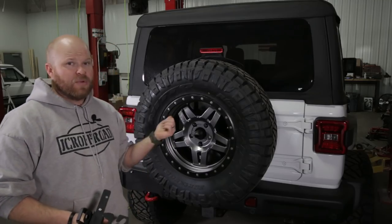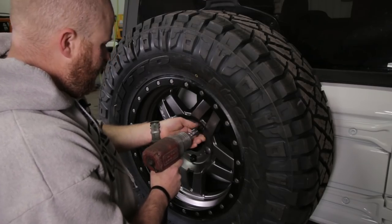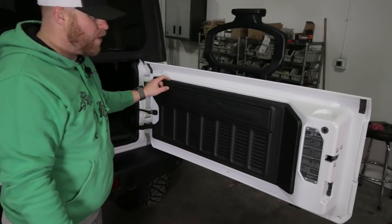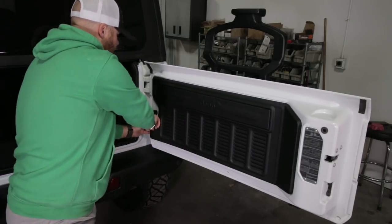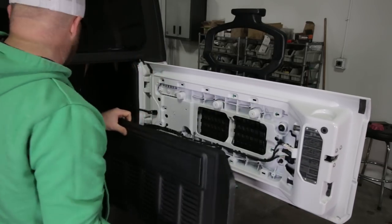The first step is to remove the spare tire and get that mount prepped. Then we need to remove this inner panel inside the tailgate - just grab right here where the wiring goes in and carefully pull it off.